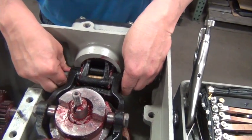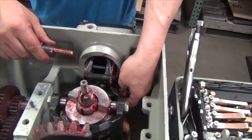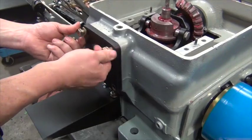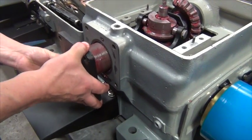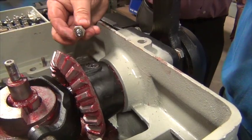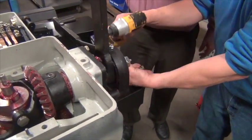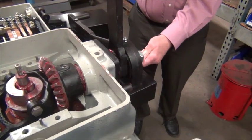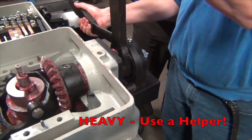Remove the yoke hinge bolt and the eccentric bushings. Remove the yoke hinge bearing from the side of the gearbox — note that it is usually installed with a gasket. Remove the square head screw that secures the hand throw gear. Remove the four screws that secure the hand throw to the side of the gearbox. Carefully separate the hand throw gear and remove the hand throw from the machine. Note that the hand throw is heavy and has many pinch points, so be sure to recruit a helper for this job.